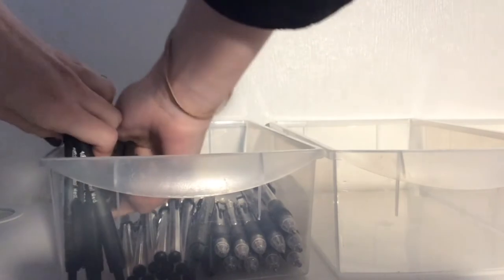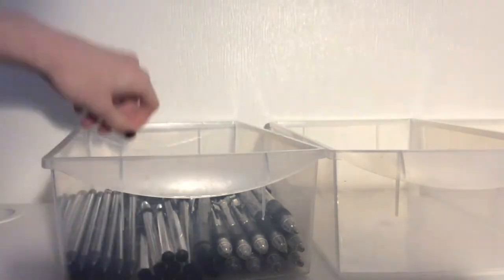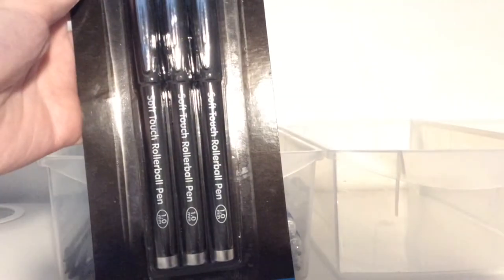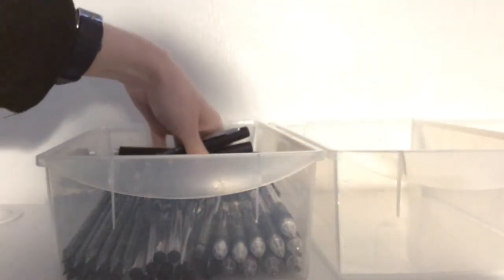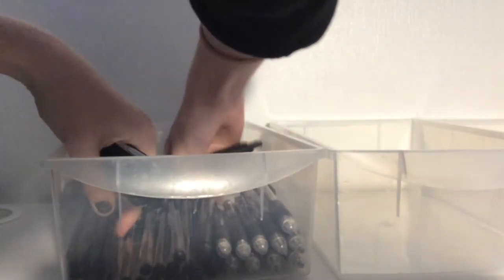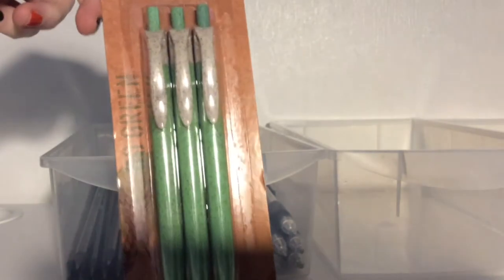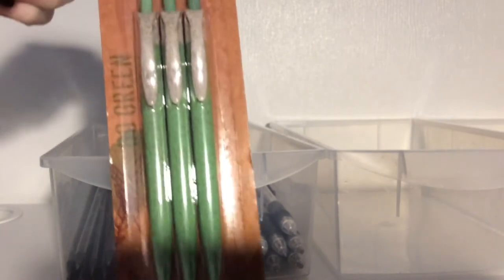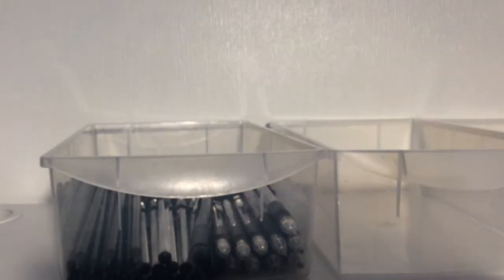I'm moving the original Bic soft grip ones out of the way because the pencils are longer and they won't fit lengthways. These ones I've also never written with before - my grandad picked them up from the works. When I opened these they feel amazing, with a coating on the pen, really nice and smooth. The ones I'm also really excited about are made from a wheat plant, so instead of being plastic they're completely decomposable and recyclable, and I really hope they write nicely as well.